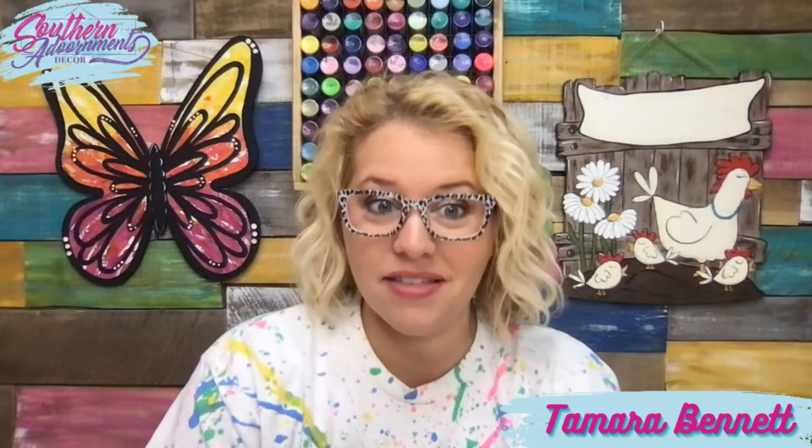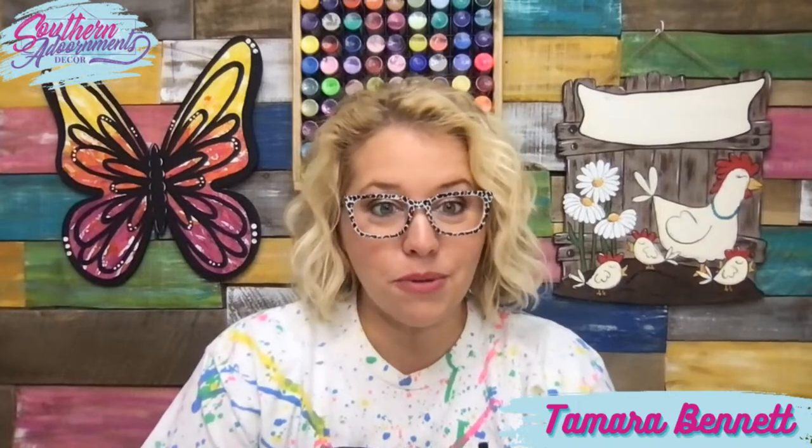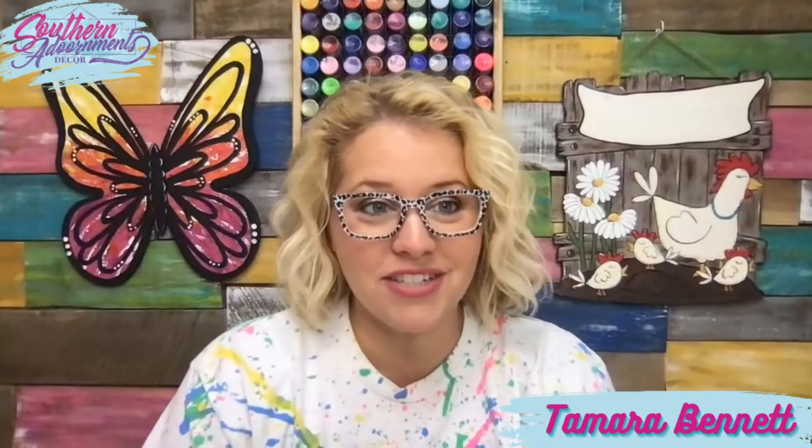Every single month since then, we've painted at least two door hangers every month, and some months we've done three. These door hanger tutorials, for the most part, stay exclusive to our clubhouse. So if you've only ever been watching me on Facebook, you may have never seen some of these.